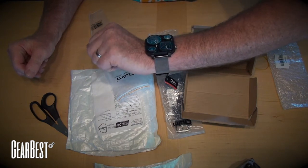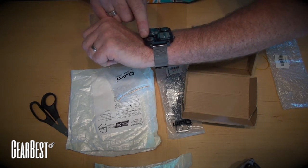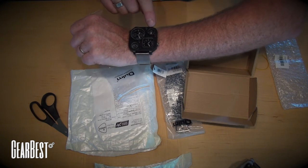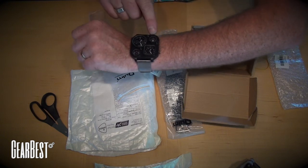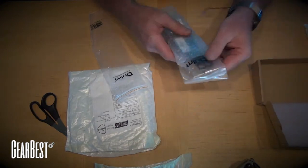Nice, good weight to it. It has a temperature gauge in here, which looks to be pretty accurate actually, in Celsius, which is funny. It has a compass, which I'll have to check, but otherwise it looks great. Let's check the other one here, with the O2 wrist.